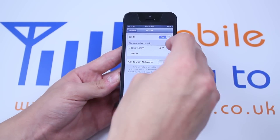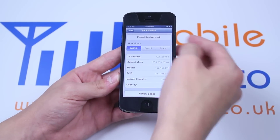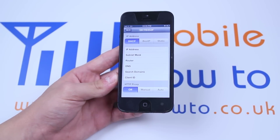Now I'm going to tap the arrow to the right of that network, and I'm going to click 'Forget This Network' at the top — forget Sky B452 — to stop automatically joining this network. Forget.